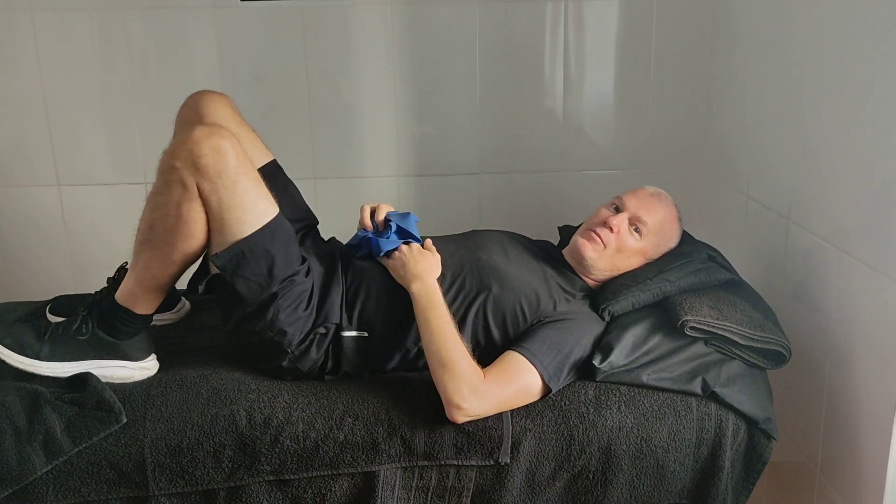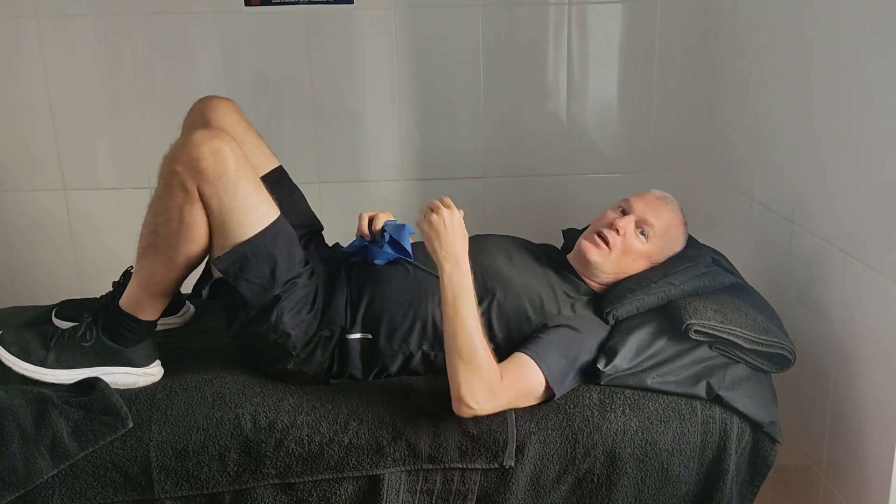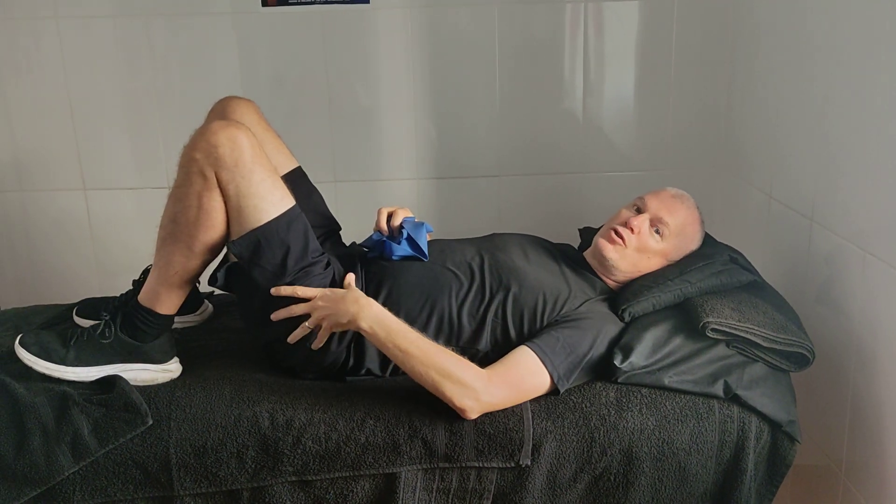Hi guys, welcome back to Lager Master Physical Therapy Clinic. We're on rehab videos again and today what I want to do is show you how to reinforce or strengthen your hip.